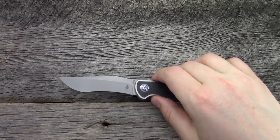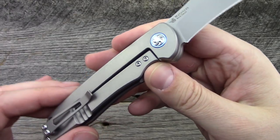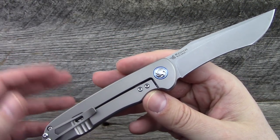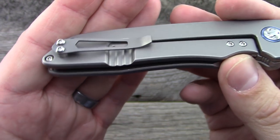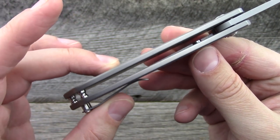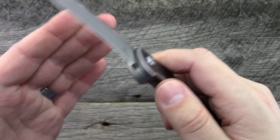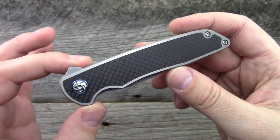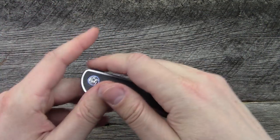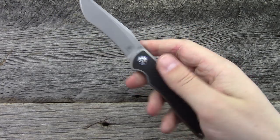This is a titanium frame lock flipper. It does have a stainless steel lock insert, runs on ceramic bearings, ceramic detent. Fairly nice pocket clip on standoffs. Open construction, over-travel stop right there. The only deployment method is the flipper. Action is pretty good — we'll talk about that in a second.